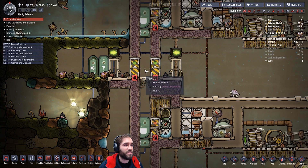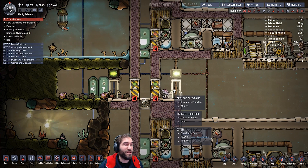Now it doesn't help if the dupes decide to stand in there for no reason, but hey — what can you do? Poor guys, don't want them getting soaked.